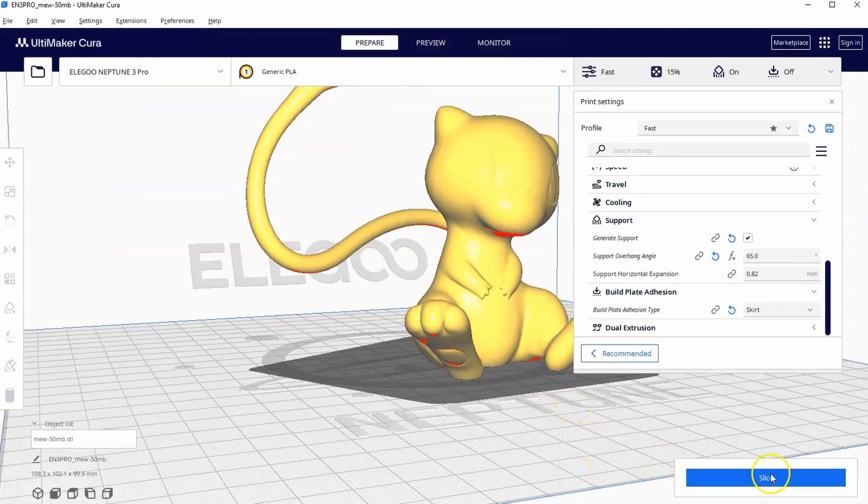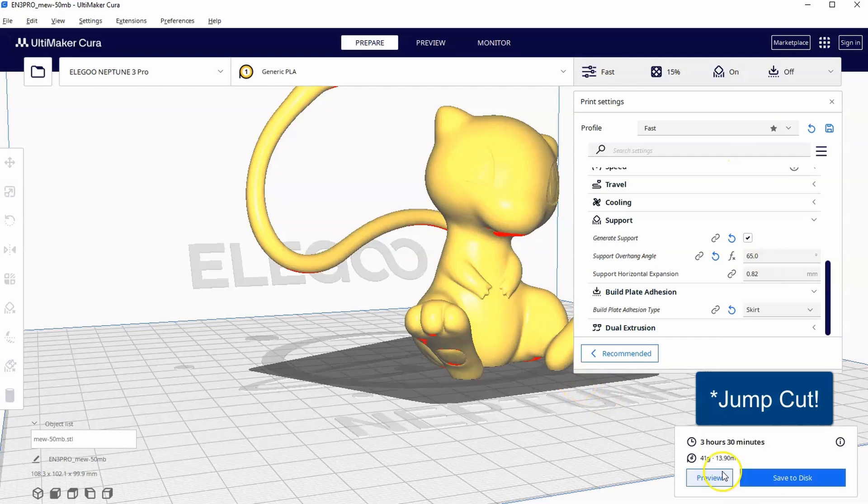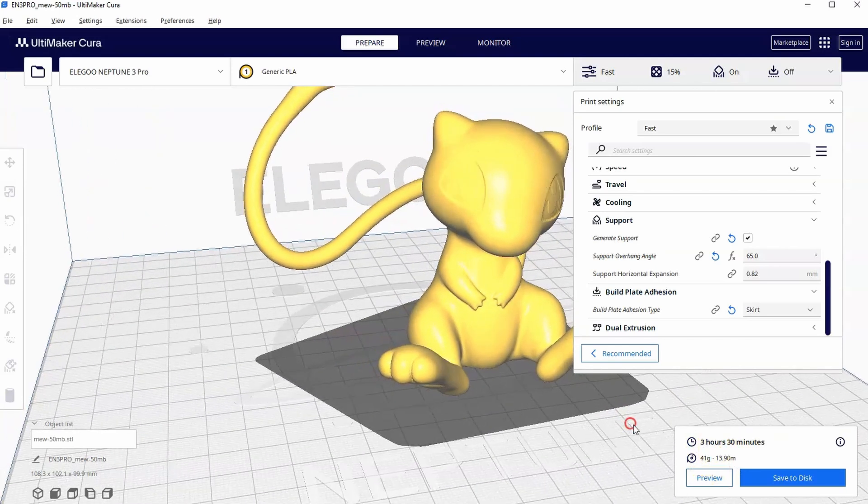Let's take a look at how this looks with just these settings — let's hit Slice. You can see it'll take about three and a half hours and a little more than 40 grams to print, which isn't bad, but there will be some problems.